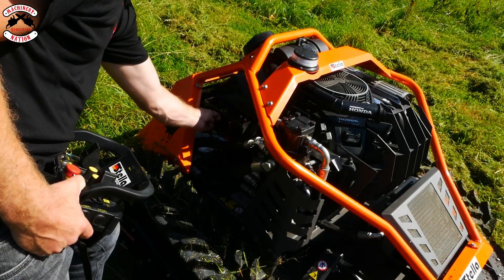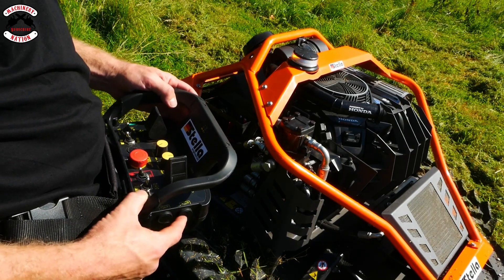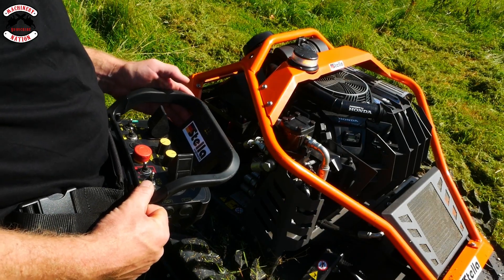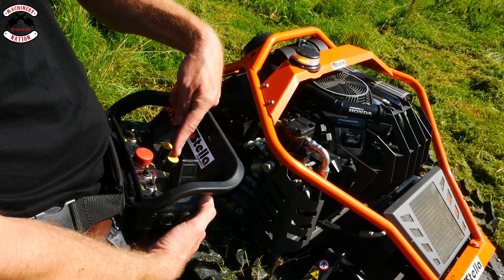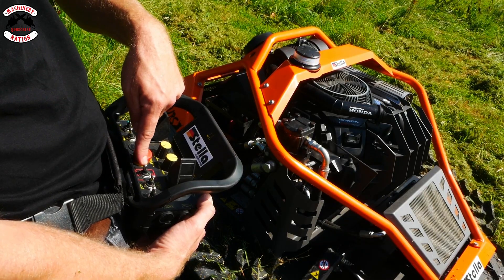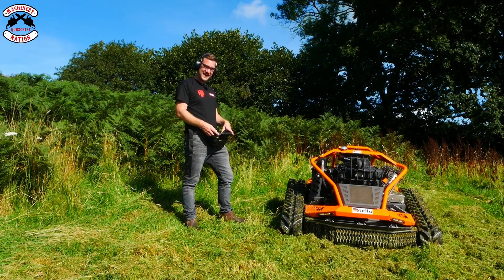On with the isolator. On with the key. Engage the controller. Connect it together — it's now connected. Press the start button. Listen to that Honda engine purr — oh she sounds amazing! You've got forward and reverse, left and right, speed control, drift control, engine RPM, emergency stop, deck engagement, deck higher and lower, and auxiliary hydraulic control. Right, let's rev her up and engage the blade.